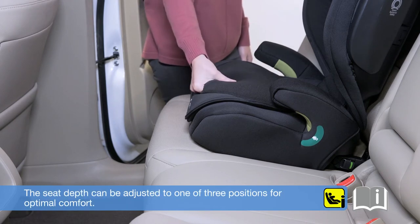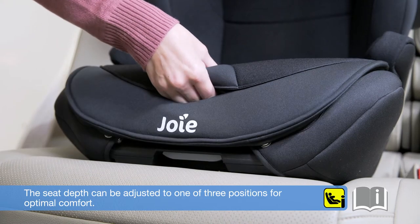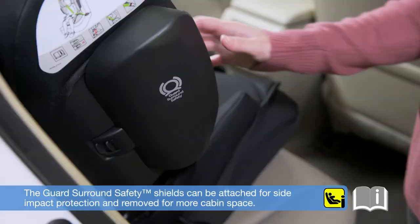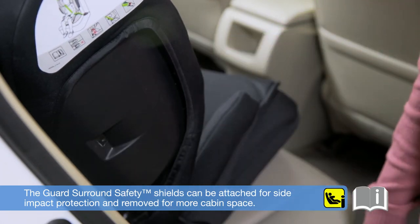The seat depth can be adjusted to one of three positions for optimal comfort. The guard surround safety shields can be attached for side impact protection and removed for more cabin space.